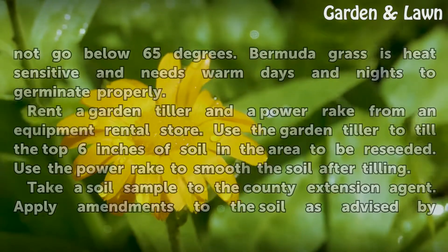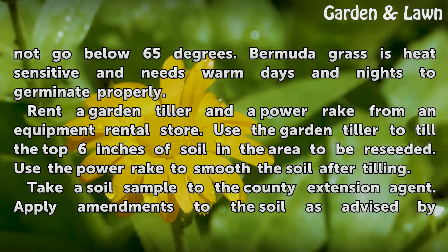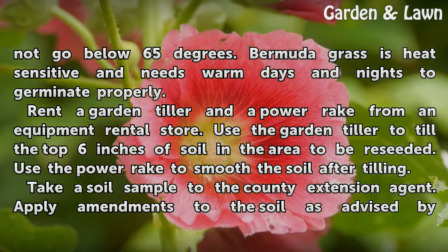Choose a time in the spring when temperatures will not go below 65 degrees. Bermuda grass is heat sensitive and needs warm days and nights to germinate properly.